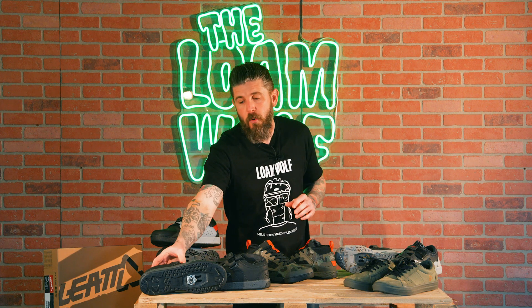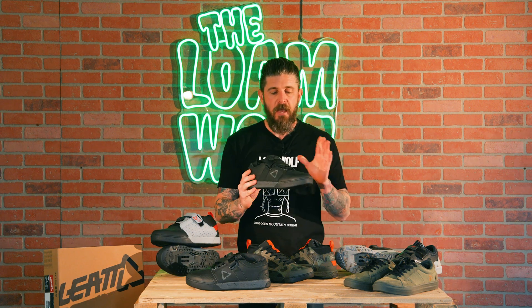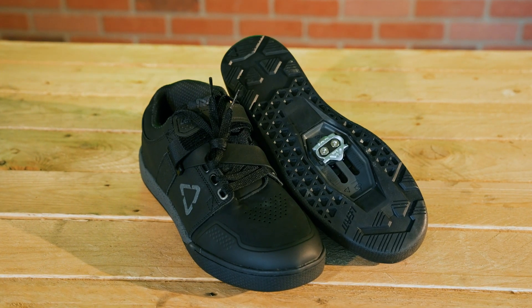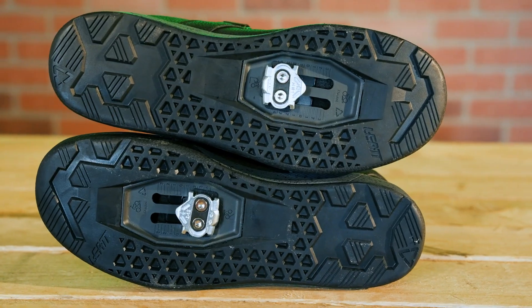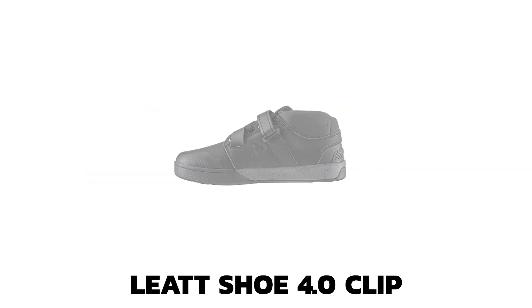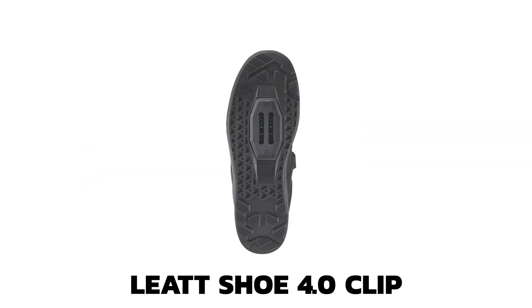So next up we'll move to the 4.0, which is this version here. It has a traditional lace with their cross strap for a little bit of added support — you can dial that in and make sure you get a nice snug feel for pedaling efficiency. It does have a bit of a raised three-quarter height internal ankle protection, which is a really nice feature for crank arm and frame protection as well.